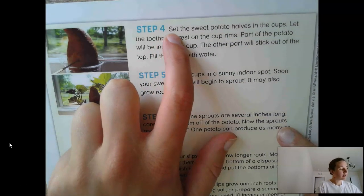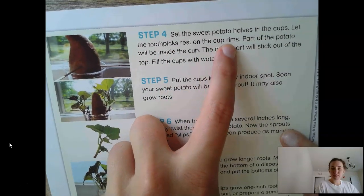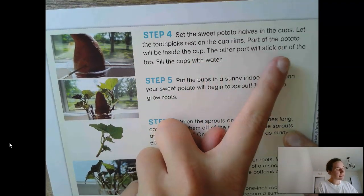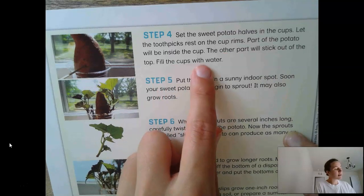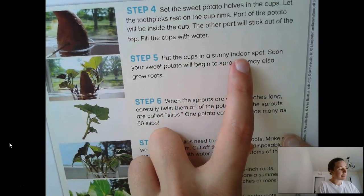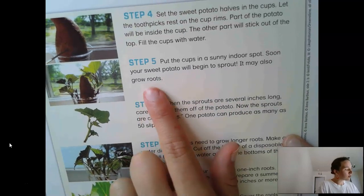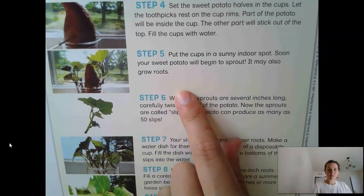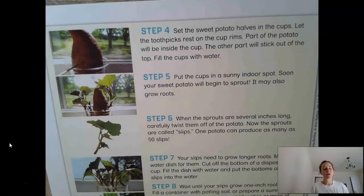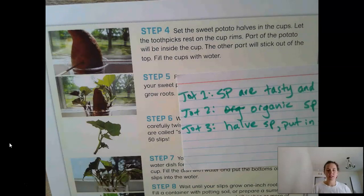Step four: set the sweet potato halves in the cups. Let the toothpicks rest on the cup rims. Part of the potato will be inside the cup, and the other part will stick out of the top. Fill the cups with water. Step five: put the cups in a sunny indoor spot. Soon your sweet potato will begin to sprout — it may also grow roots. Pause your video and think about what our jot might be for steps four and five.